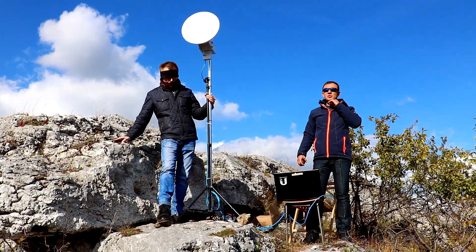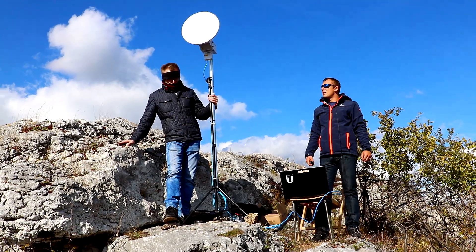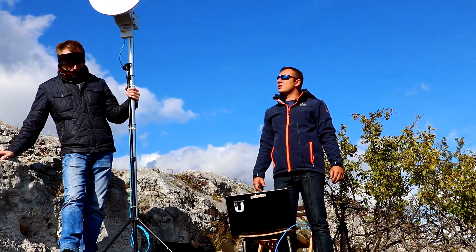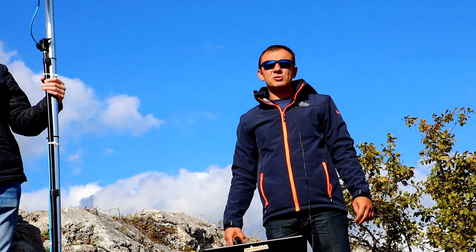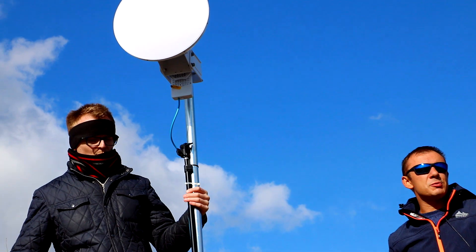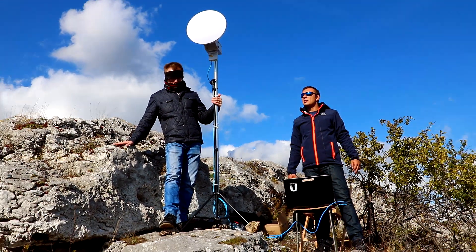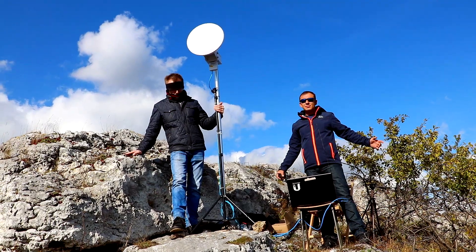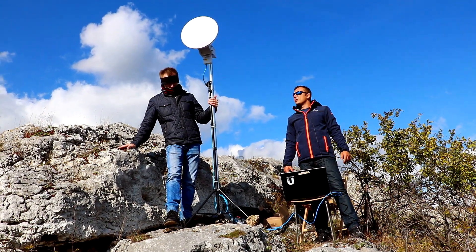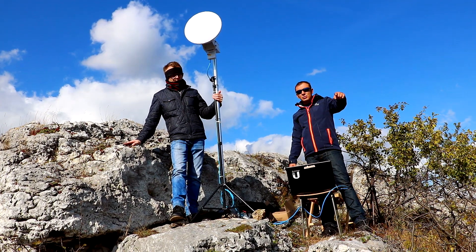OK, listen. We are already finished with the test of the Ubiquiti AirFiber 5X HD. We tested at 50 and 80 MHz, with 1024 QAM. The signal was minus 58, at a distance of 1.5 km. In the end, we went out in the sun and we are very happy to be here. All the results will be published on our website.